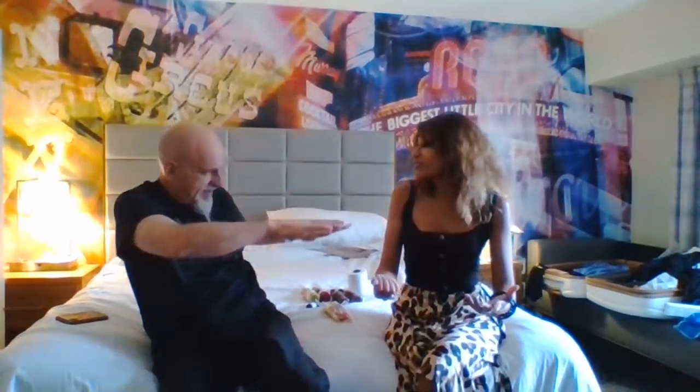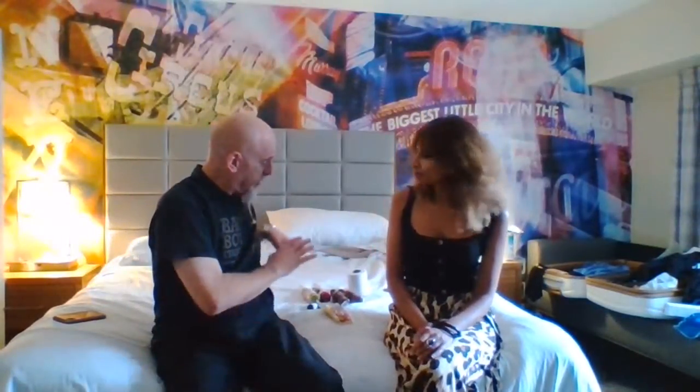Hey everybody, I'm Johnny Scoble and I am with the UK Chili Queen. We were just on a little bit earlier doing some banter, getting ready for this contest which we're very excited for. We have some really cool products that I thought we'd review together, and she was agreeable. Thank you so much for being here.